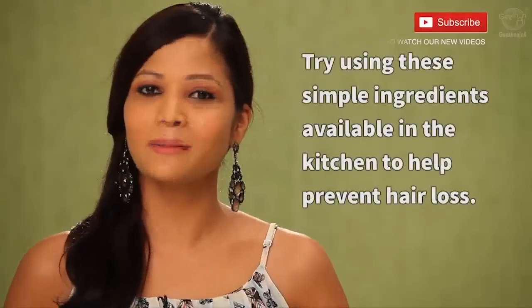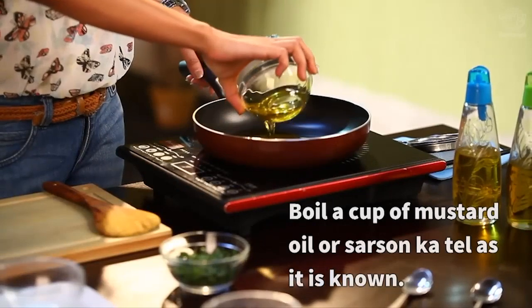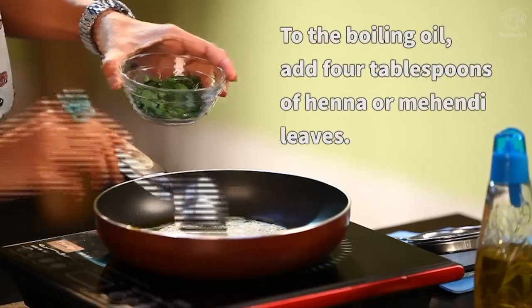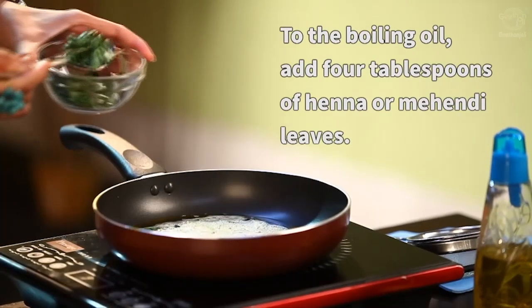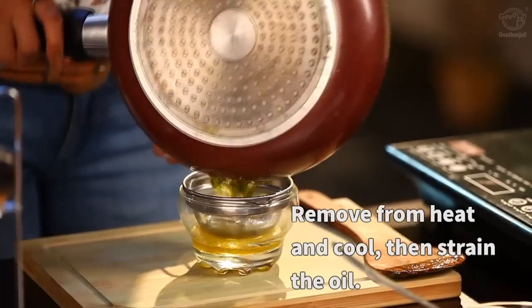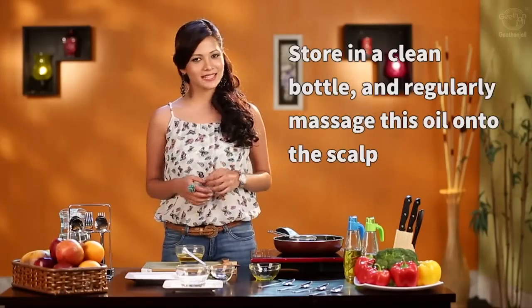Try using these simple ingredients available in your kitchen to help prevent hair loss. In a pan, boil a cup of mustard oil. To the boiling oil, add 4 tablespoons of methi or henna leaves. Once this cools, strain the oil into a bowl, store it in a clean bottle, and massage the oil gently on your scalp.